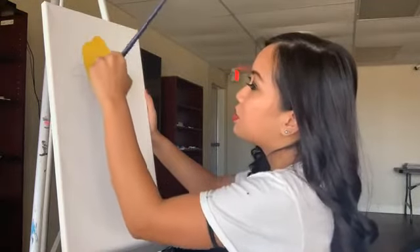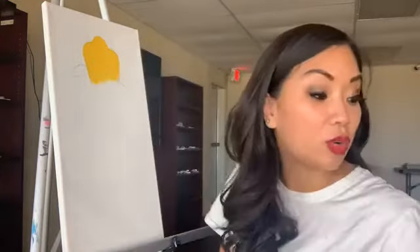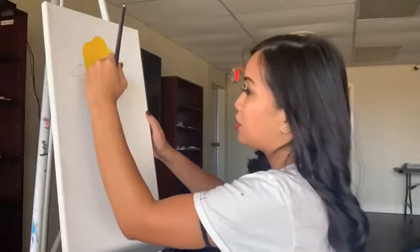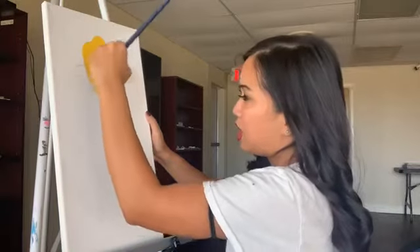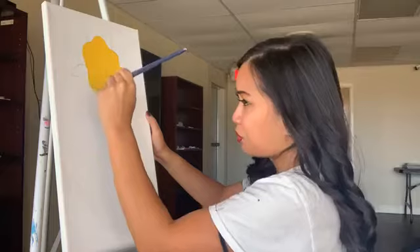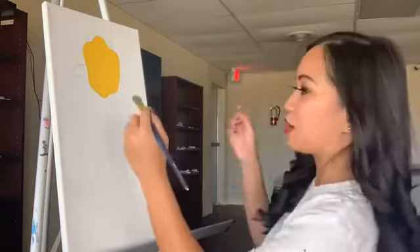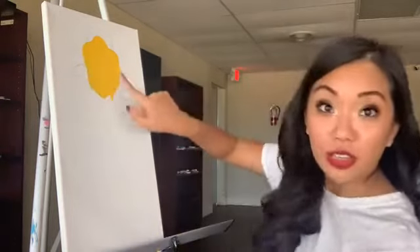We do have the Resiliency Center on this Facebook Live, so if you have any questions about the center — if you're someone who might need some help or if you just want to inquire about talking to someone — comment down below or message their Facebook page. If we have any yogis in the house, they do hold yoga workshops on their Facebook Live as well, and they're going to do that tomorrow at 5 PM.